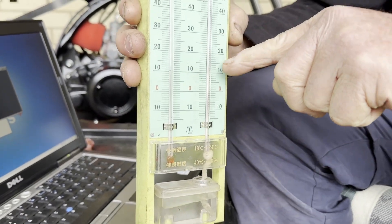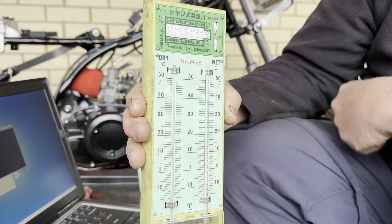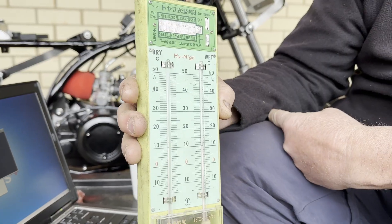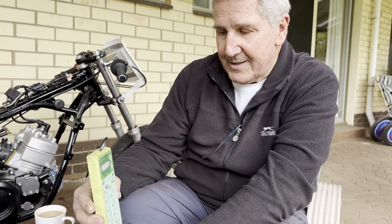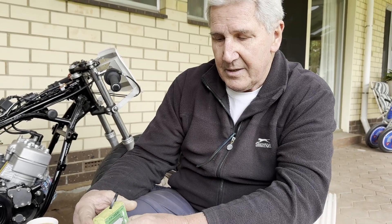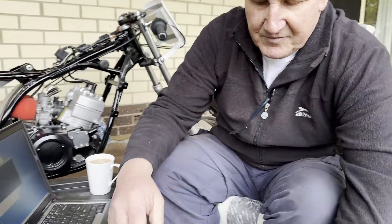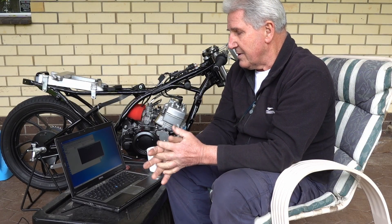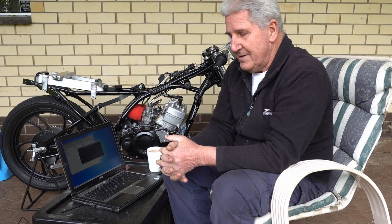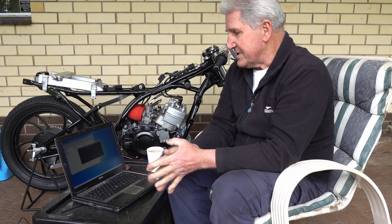When the wet and dry readings are very close together it means there's high humidity. When there's a big gap between the wet and the dry, it means it's low humidity. The other reading that goes with the program is barometric pressure, which you can get from your telephone. If you look up the air pressure for somewhere you're racing — like Mount Gambier — the program utilizes air pressure along with wet and dry temperature.